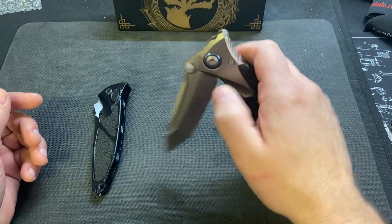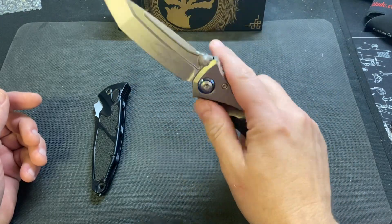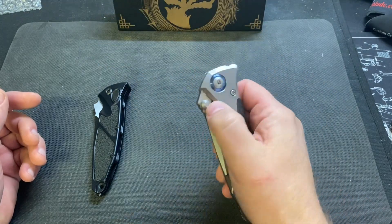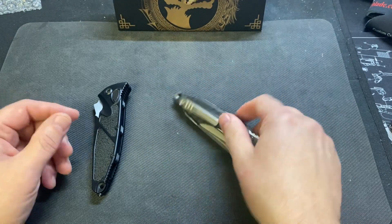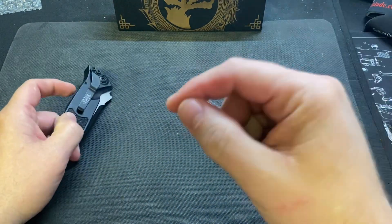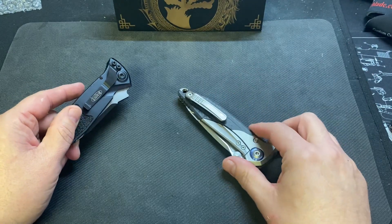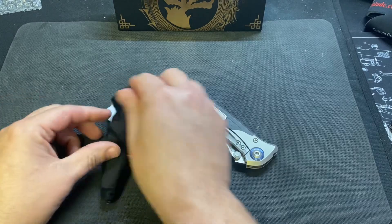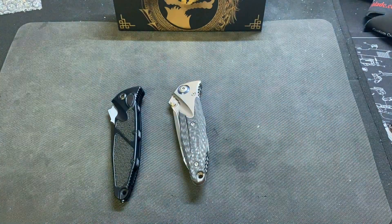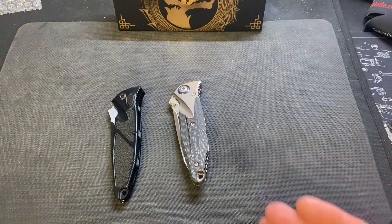Yesterday I kind of came off like a whiny little baby in the video about the clip and the action. But just by playing with it and watching TV last night, this thing has gotten stupid smooth. I kept complaining about the clip and then I realized — when KB mentioned it — this is the Bravo, this isn't the Elite.